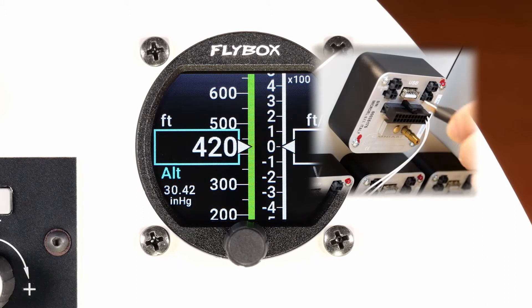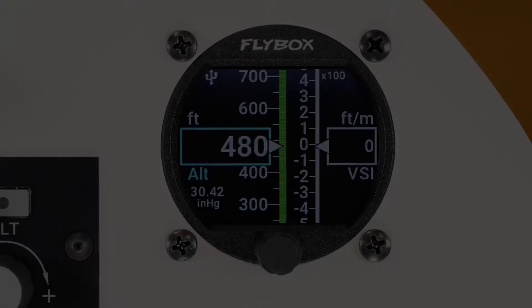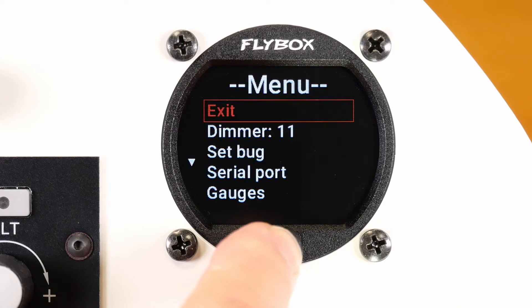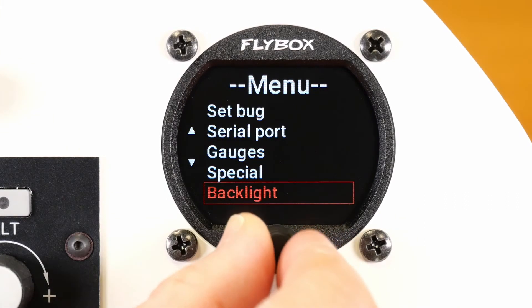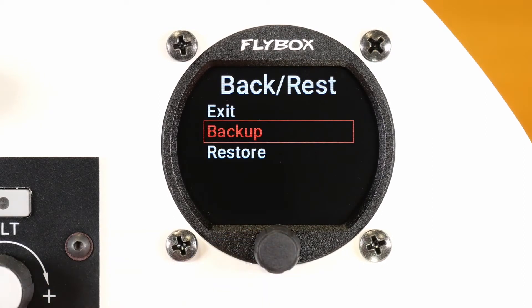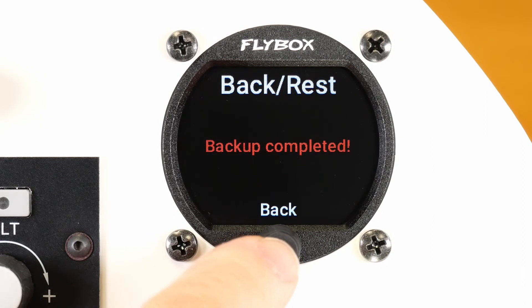Insert your USB pen drive in the connector on the back. A USB icon will appear on the screen. Enter the menu and select Backup Restore. Confirm Backup. A file will be written on the USB pen drive.